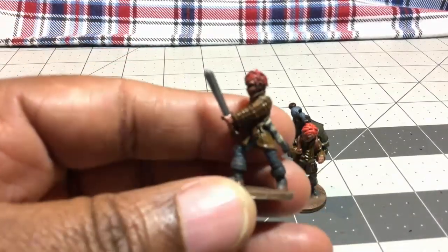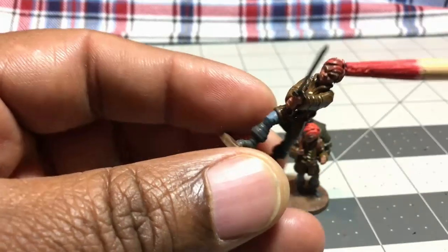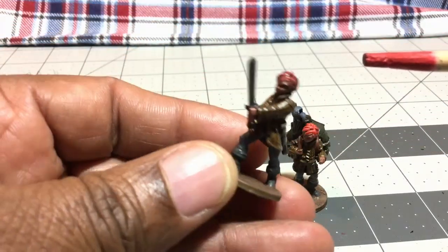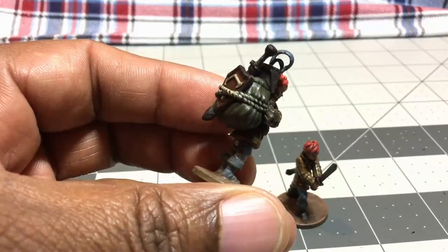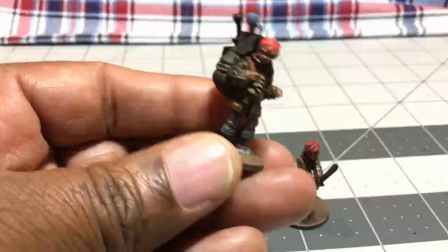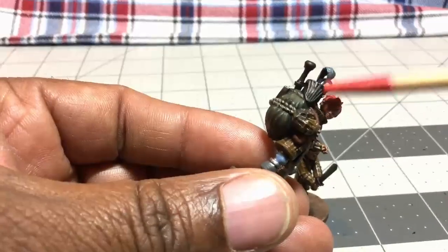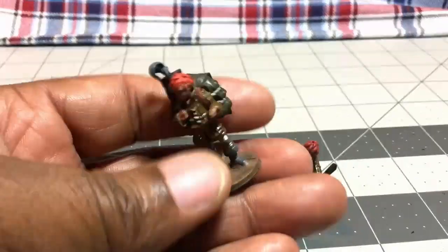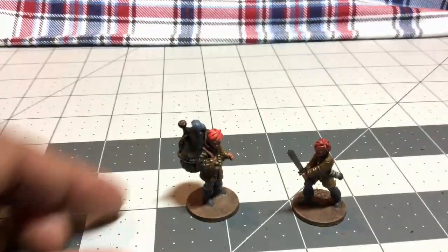This is an Etsy-style figure that I didn't actually get from Etsy — I got it from Makari, but I call it Etsy because it's 3D printed. I think he's called a squire or boy squire. This is him with the sword, and this is him with his pack and gear — although maybe that's his knight's gear. They have a version where he actually has the helmet on, which I'm thinking of getting. I really like the way he came out, and I did him with red hair to give him some spunk.